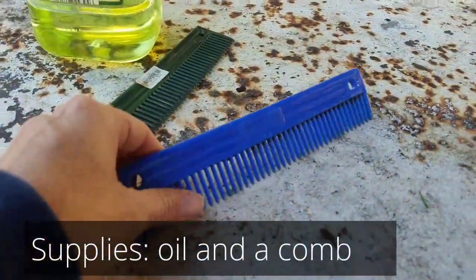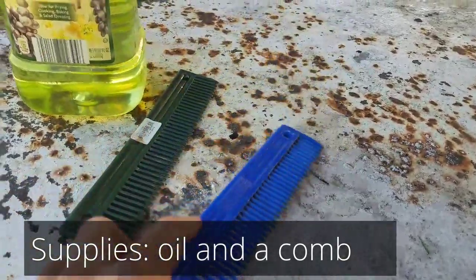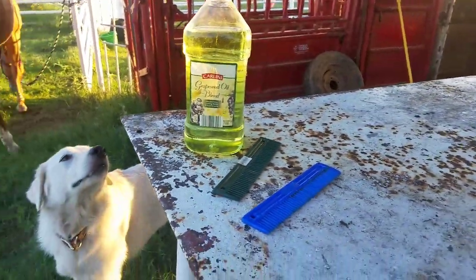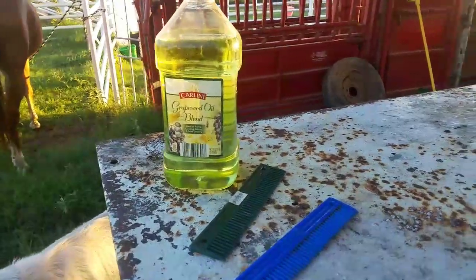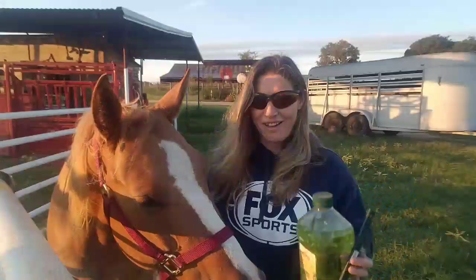You need a brush or a comb with wide enough teeth, like this. I'm going to use grapeseed oil today, but you can use any type of oil — extra virgin olive oil works as well. I've never tried it with corn oil or anything else, but grapeseed oil seems to work pretty well.